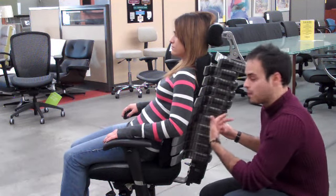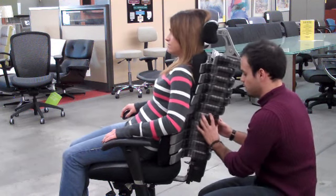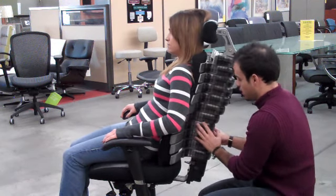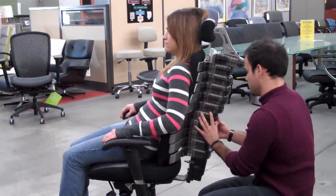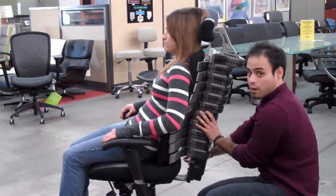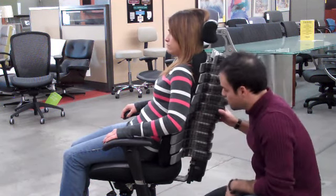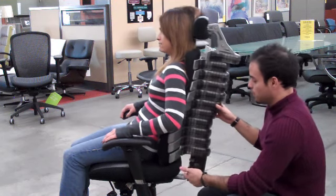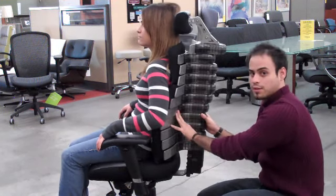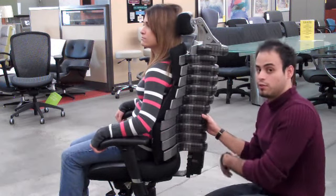So as the user leans back, you can push these levers in where you need support — so pushing support on her lumbar, right there for example. That's the mid-back lumbar. I'm going to just push them in. There's a lever on the right-hand side of the chair that gets lifted up. And if she were to lean forward, these back points are going to stay in the exact position that they're needed for the user in the future.